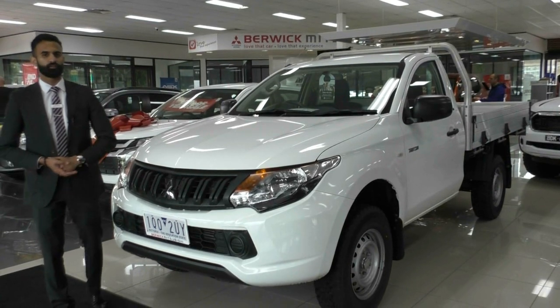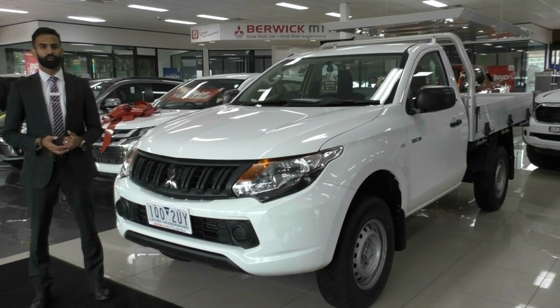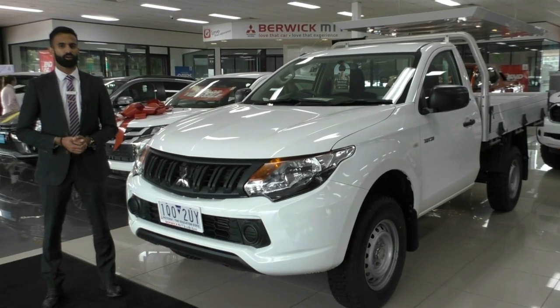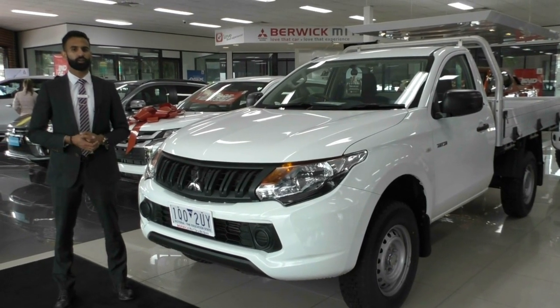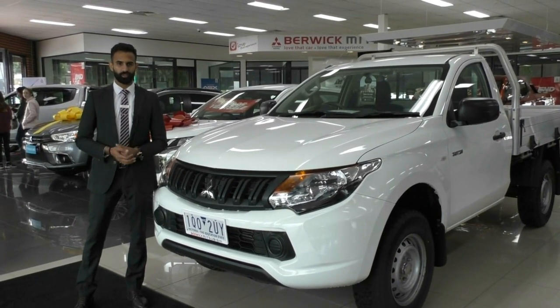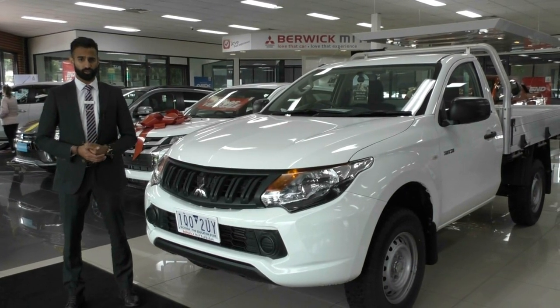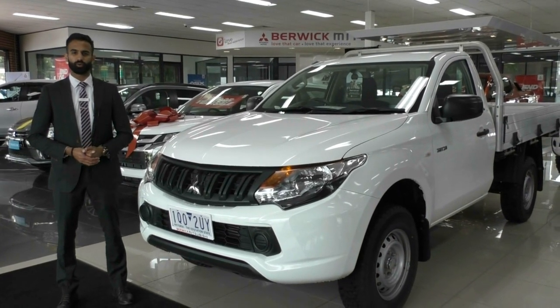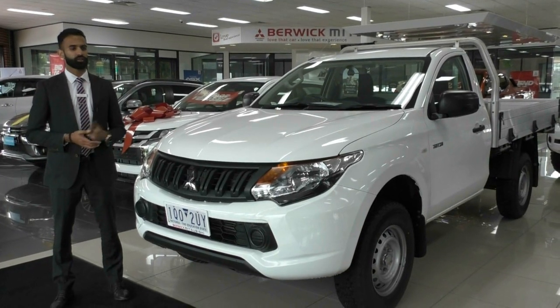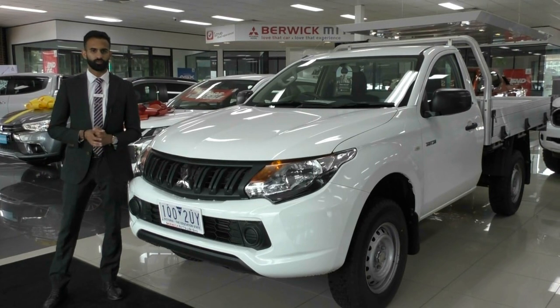Something I would highly recommend you take advantage of is the Premium Mechanical Protection Plan. That's going to give you another five years on top of your new car warranty, with cover on 181 electrical and mechanical components of the vehicle. It will also give you up to 10 years of platinum roadside assistance with up to 200,000 kilometres of nationwide cover. It is awesome value, so if you are considering buying this vehicle for work, please protect yourself and take advantage of that offer.